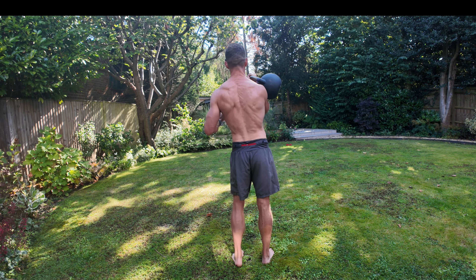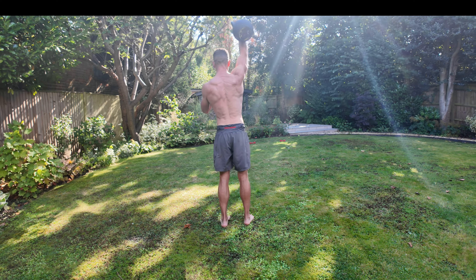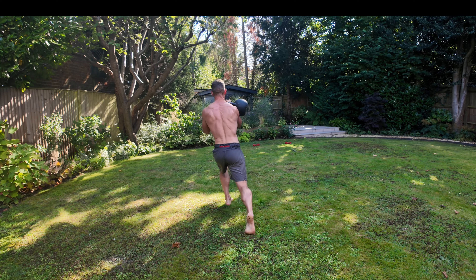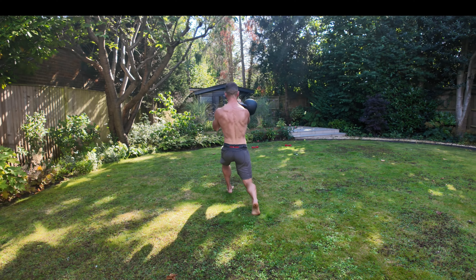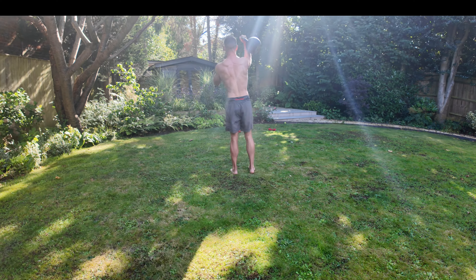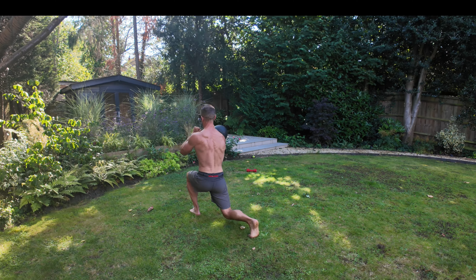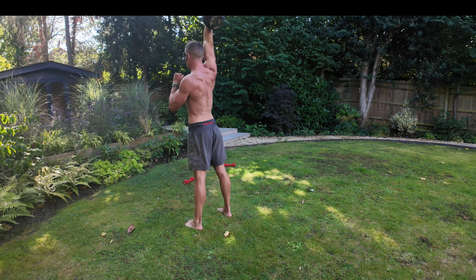For the second part, you're going to clean the kettlebell up to the right side, lunge forward to the left, and then press to the right. One, lunge to the left, press to the right. Two — keeping the other side nice and firm. Three, four, five, and six.